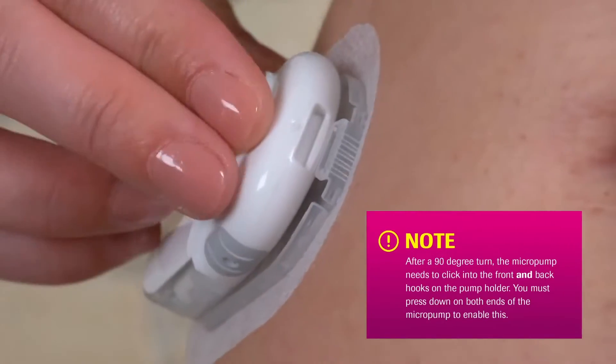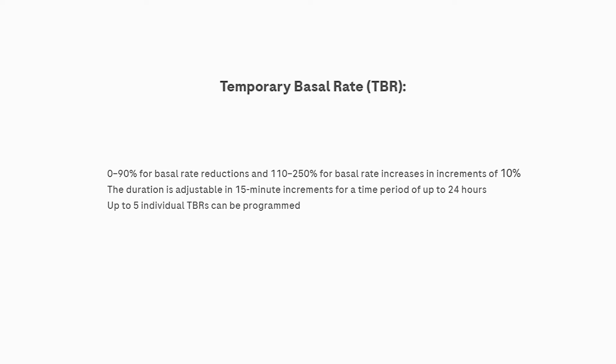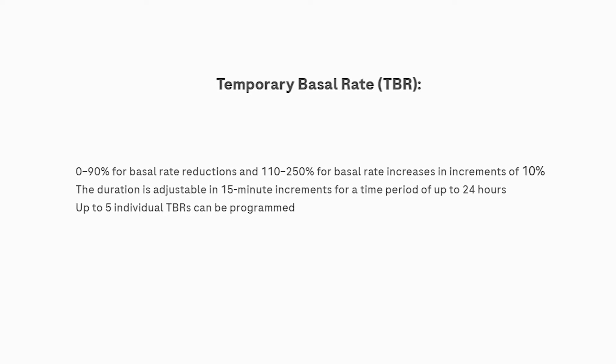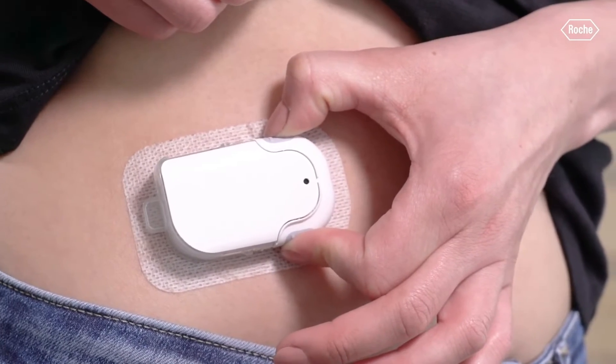For temp basal rates, the pump can set 0% to 90% reductions and 110% to 250% increases in increments of 10%. Duration is adjustable in 15-minute increments for up to 24 hours, and you can program up to five individual temp basal rates on the PDM. For quick boluses, you pinch both buttons on each side of the pump with two fingers. Audible beeps let you know how many units will be injected, you confirm, and it starts delivering the insulin.